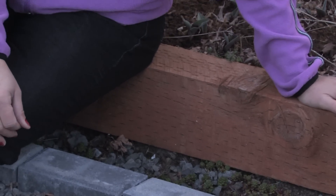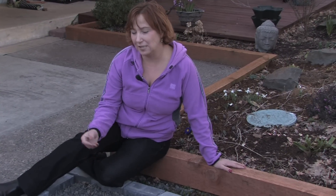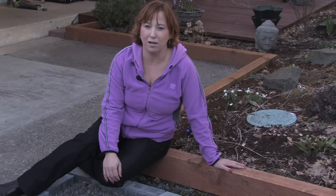Bricks are a great way to edge a bed and they're really easy to use and they last a lifetime. You'll never have to replace them as long as you live on your property. They're maybe a little bit more expensive than wood and other materials, but they're worth it because they last so long and they're so beautiful.